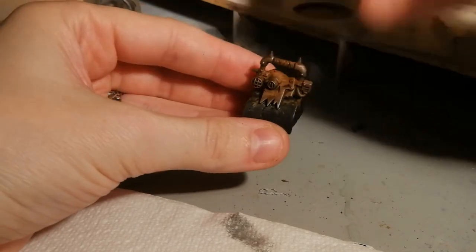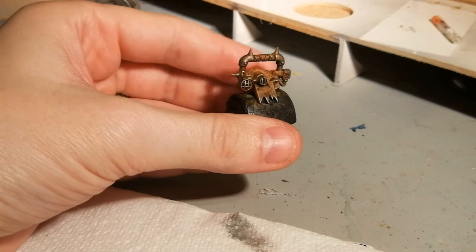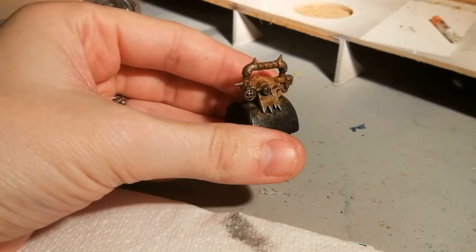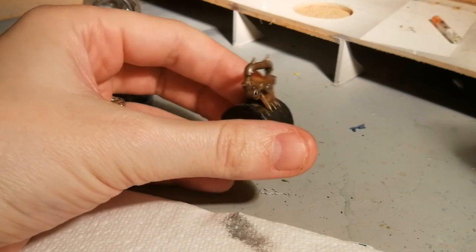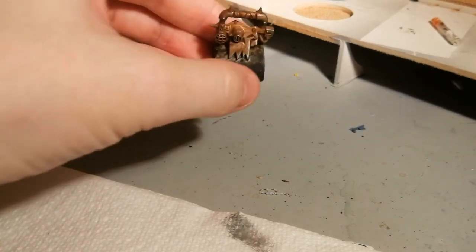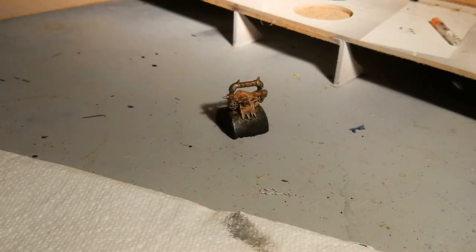So that is my rust technique — pretty simple but I think it gets the job done, and it should get your greenskin's squig already in no time. If you've enjoyed the video, leave a like. If you've got techniques you want to see me have a go at in the future, do let me know. But until next time, take it easy.